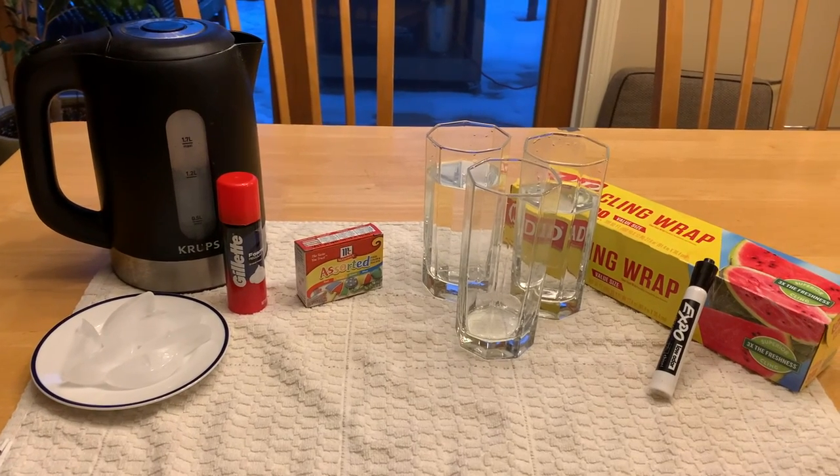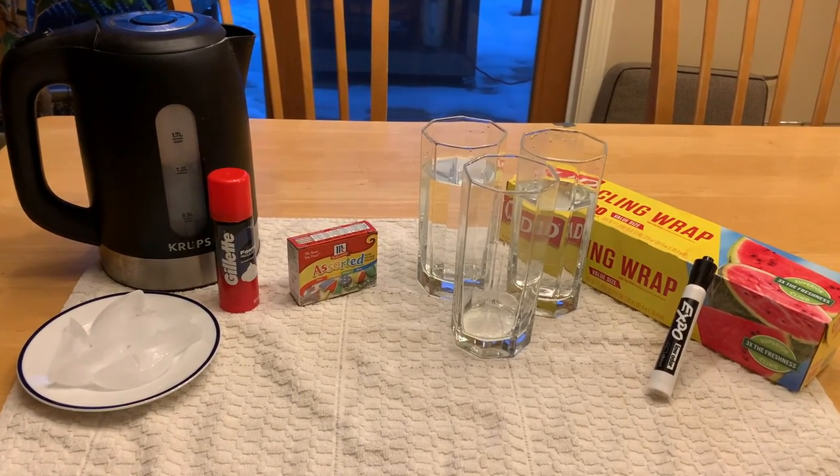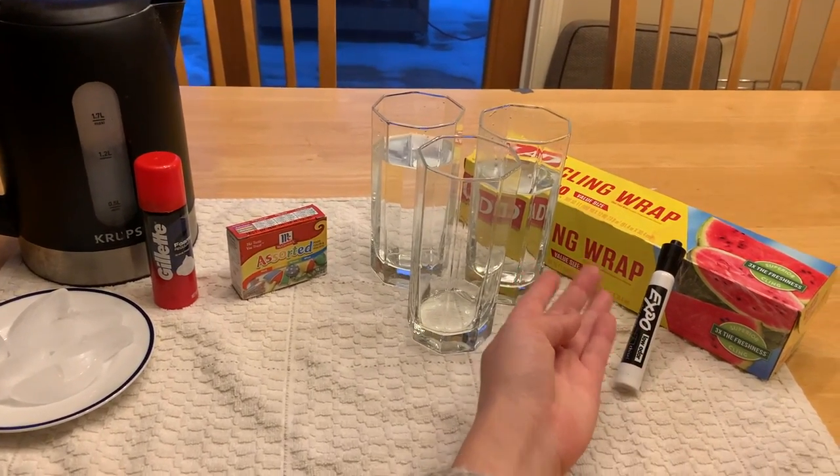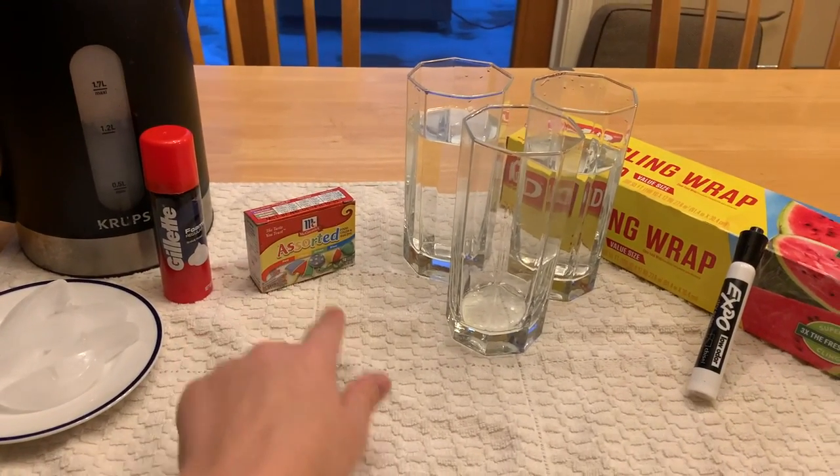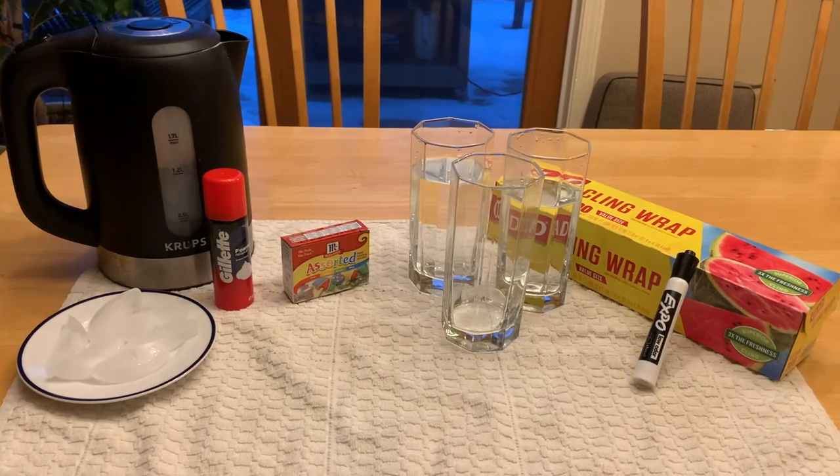For the last part of the experiment, precipitation, you will need another glass of water, some shaving cream, and food coloring. These will be the materials for this experiment.